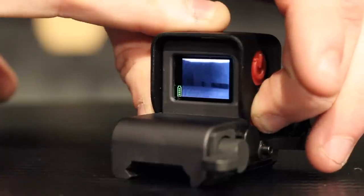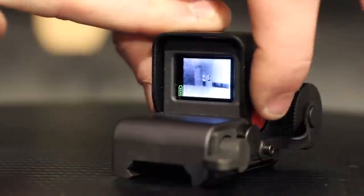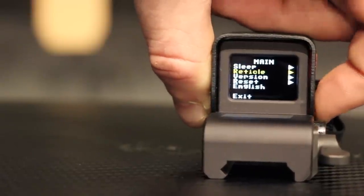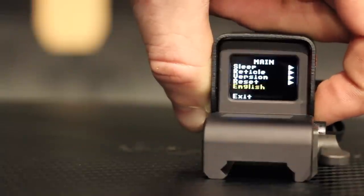All T10M models feature a reticle with windage and elevation adjustments if you decide you want to use just the thermal instead of the offset configuration. By pushing this button on the side right here, you're able to access a menu that has everything from adjusting the reticle and changing the language displayed, to resetting everything back to default.